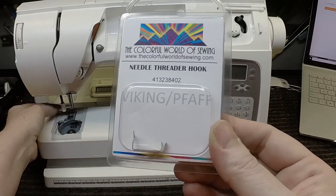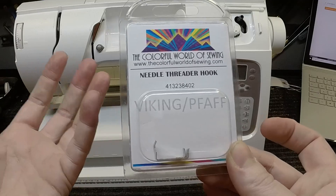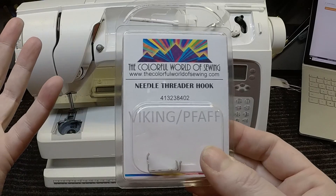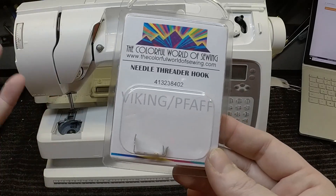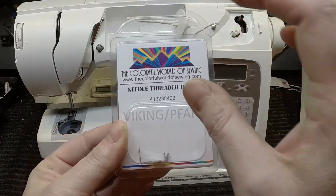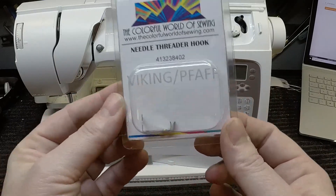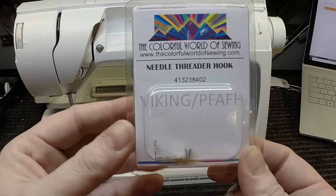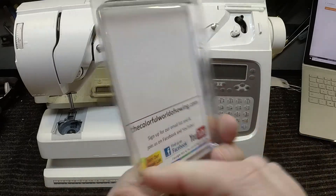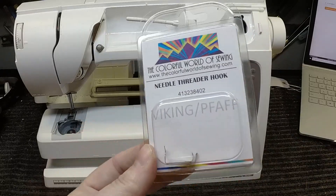I just want to give you a warning: if you're searching for parts like this, it seems like you can do a workaround instead of going to the dealer. Honestly, COVID has made it very hard to get needle threaders for almost any brand right now. But be careful — you can see there is actually no Viking or Pfaff logo on this part. Viking and Pfaff both put the actual logo on their products. It's nowhere on here because this company does not have permission from Viking or Pfaff to produce this part.